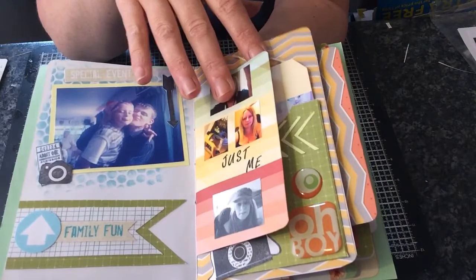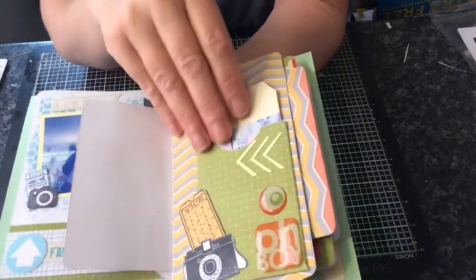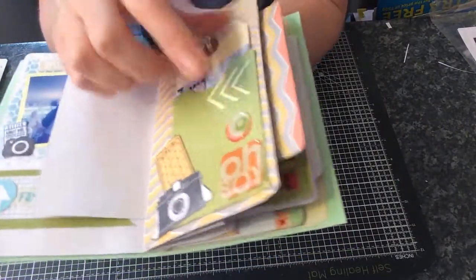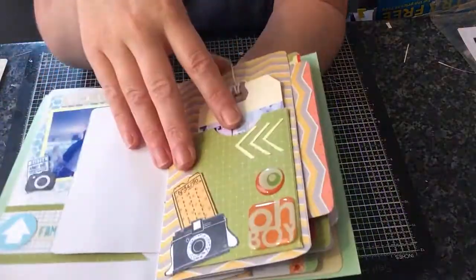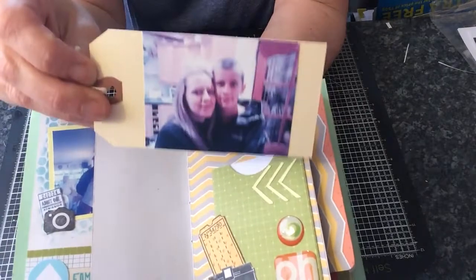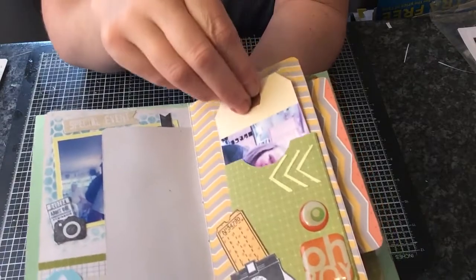I will write a little bit about this on this side. I've used epoxy stickers — I'm not liking them because they kind of stick the book together a little bit. This is a picture of me and my middle son, and he hates getting his picture taken, so this is a rare photograph and I'll just journal about that.